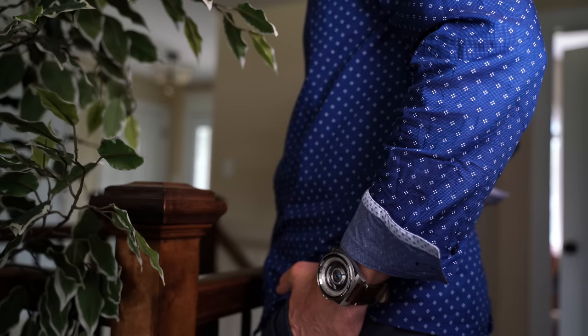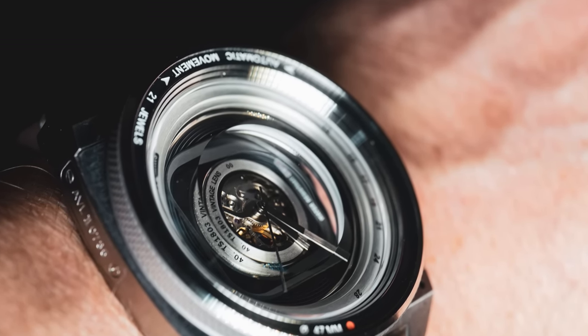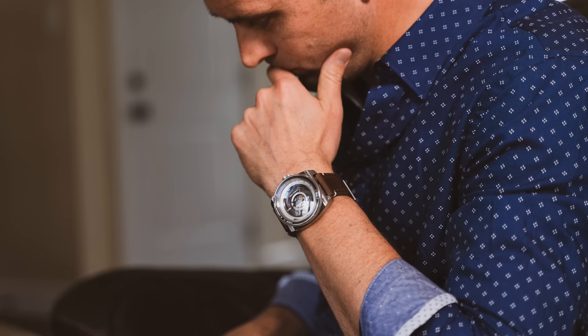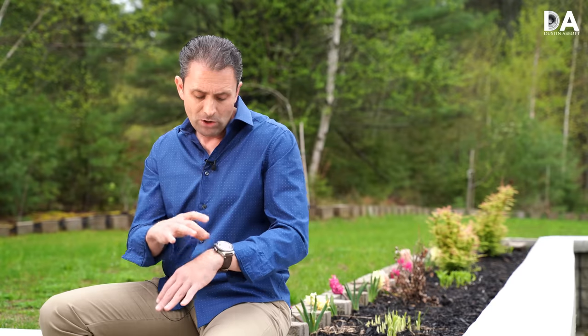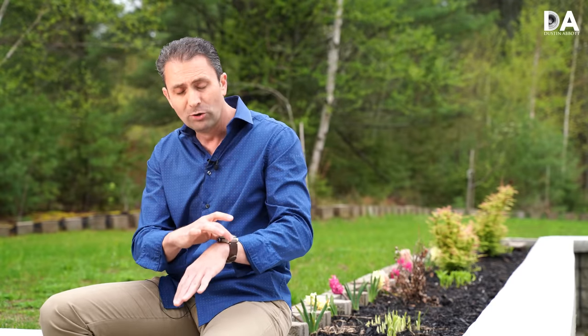On a practical level, I'm a fellow that has fairly thin wrists, so I will note that this is a little bit on the bulky side for a wrist my size. I would say this is a better fit for guys that have a little bit of a thicker wrist. Also the watch is fairly thick itself, so while that looks great, there is a practical caveat.